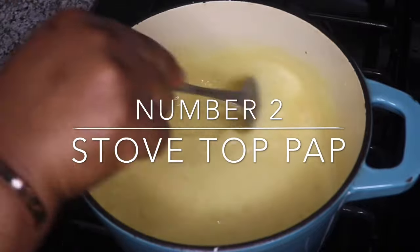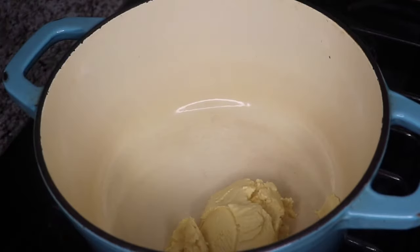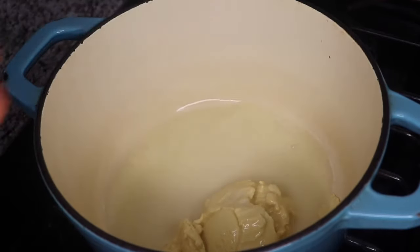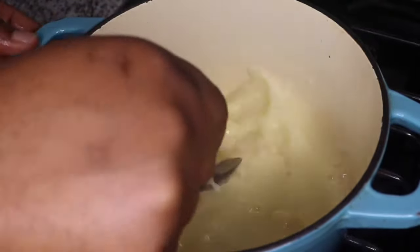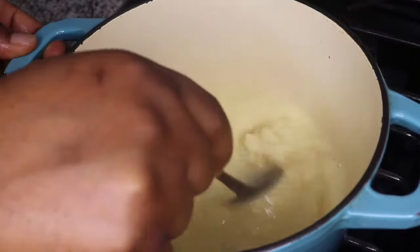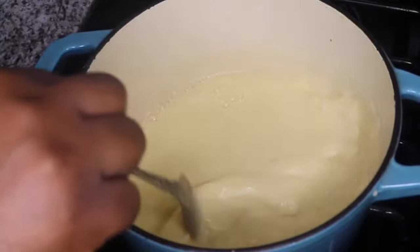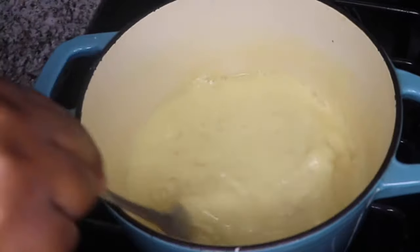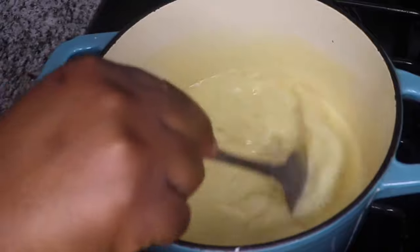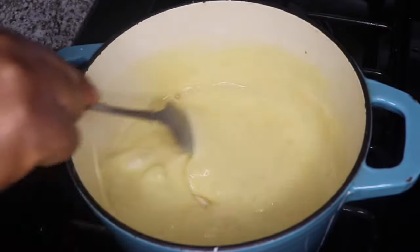Number two is the stovetop pap — I also like to refer to this as a baby-friendly pap. First, add some pap into a pot with the gas turned off, and dissolve the pap in water before turning on the gas. This method requires more water and the consistency should be light. Once the pap and water have mixed properly, turn on the gas and stir continuously until it thickens. When I used to feed my babies pap, I used to make it with the hot water method and then put it on the fire again and cook it for another three to five minutes.